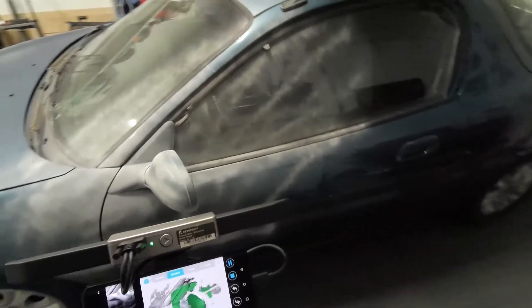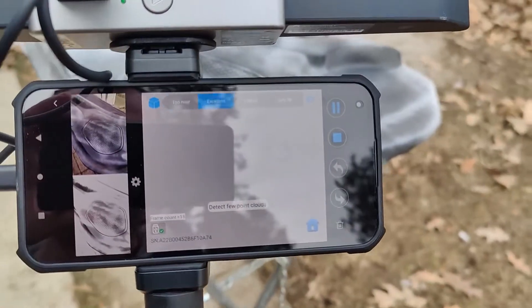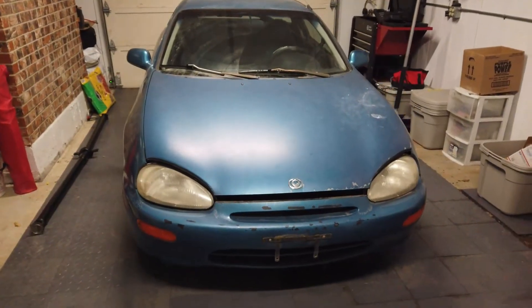There are definitely some limitations to this. For instance, trying to scan outside in sunlight — the infrared light from the sun will just wash out whatever you're doing. And you won't be able to scan anything clear or shiny.